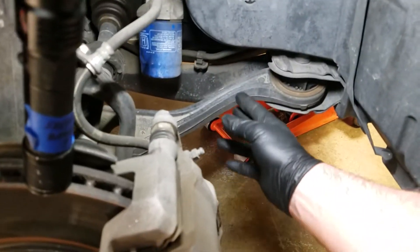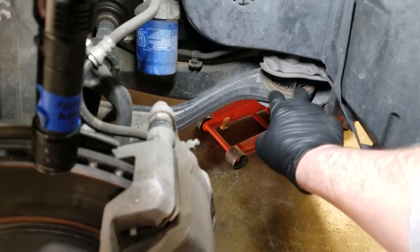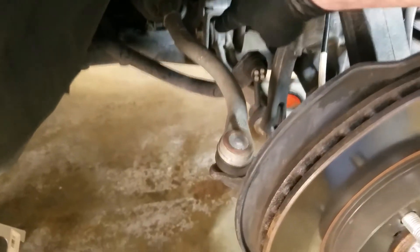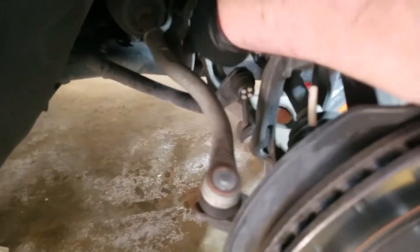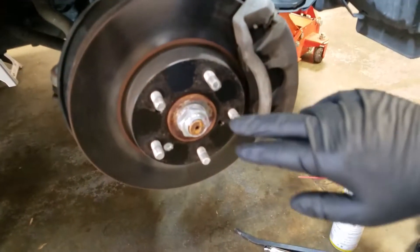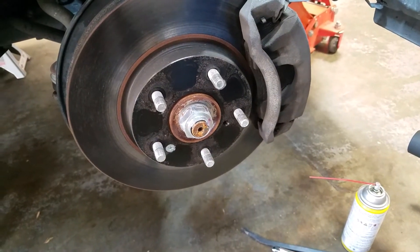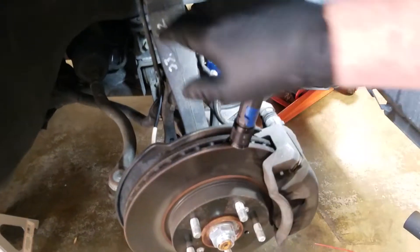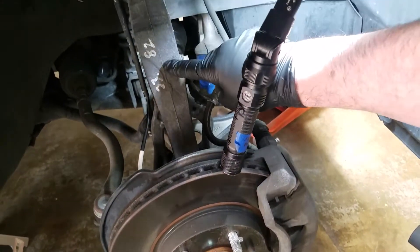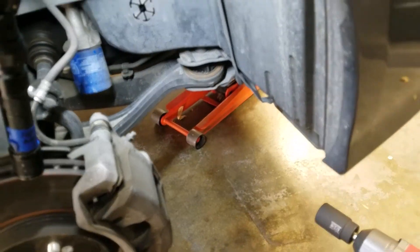We're going to do this job by leaving the control arm in the car. In order to do that, you've got to take out this bolt here as well as loosen up this one back here on the control arm. The trick I saw online was to push the axle back in to free up the control arm, so you don't have to do the ball joint or the shock mount at the bottom of the yoke and the control arm — you're freeing it up just enough.